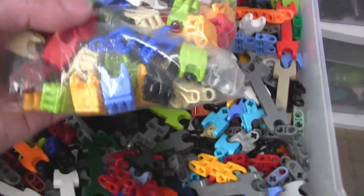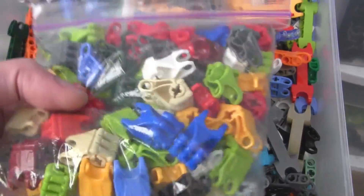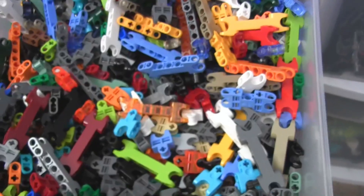This drawer here has the old style hands with four fingers in total, in a bag, separated out. These break easily — you have to be careful with them.